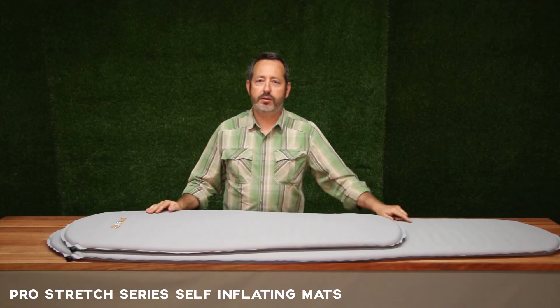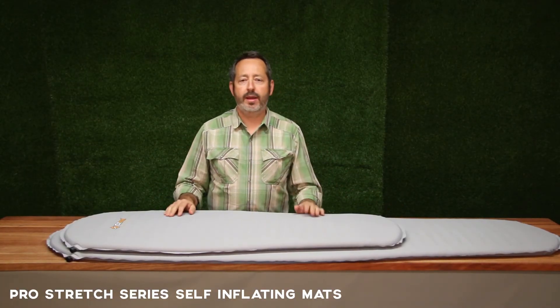Pro Stretch Light, the Pro Stretch Regular — very small and lightweight, that's what we're about, and really great comfort. So get into your local OZtrail dealer.